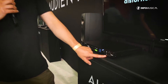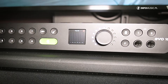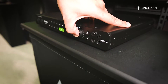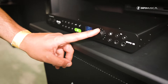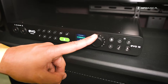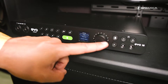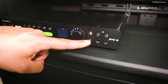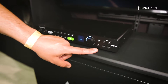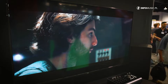Here we have an F button — this is a programmable function button. This allows you to assign EVO 16's monitoring functions to this button. You can go into the menu on Motion UI and go down to the function button, where you can set it to be dim, alternative speakers, talkback, or mono. You select which one you want, and now when you press it, it will toggle that function on and off. A lot of people will use this just to switch between pairs of speakers when they're mixing.